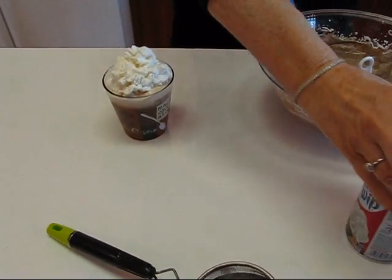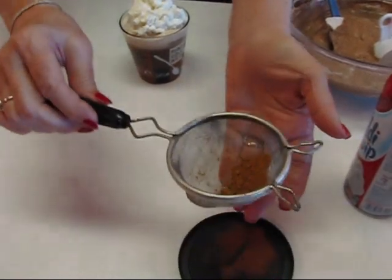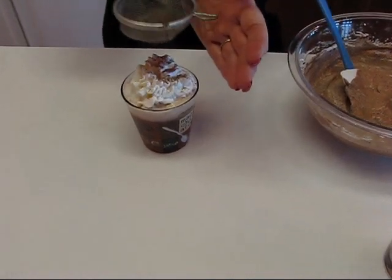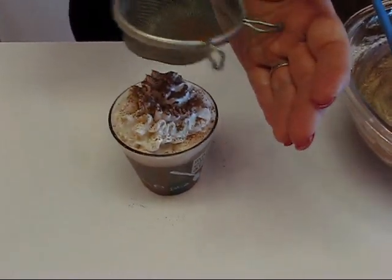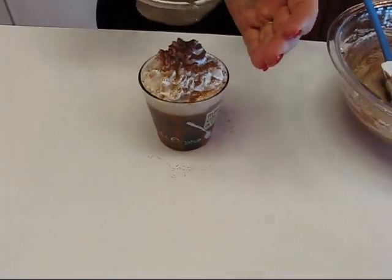I have this old beat-up tea strainer — and I'll tell you why it's beat up: Carter, my grandson, has used it as a toy over the years. I put just cocoa in there, and it's the best thing I have to sieve a little bit of cocoa onto the top and make it look really pretty.